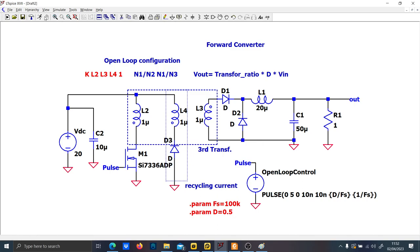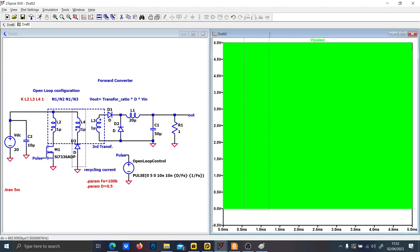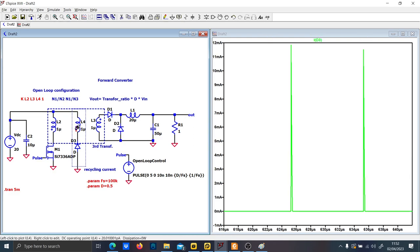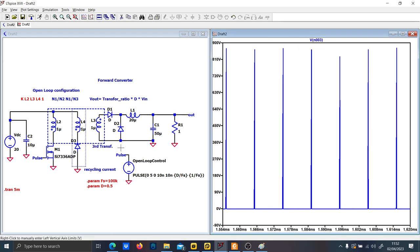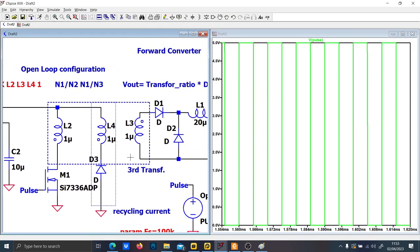Let's run the simulation for 5 milliseconds and see the results. Before jumping to the output voltage, let me carefully check the waveforms. First, the MOSFET pulse — we expect the current of the MOSFET to show a triangular waveform. But something is not working properly.